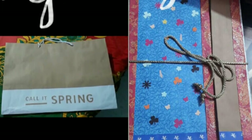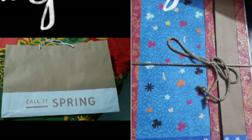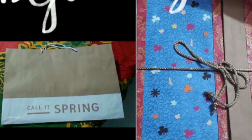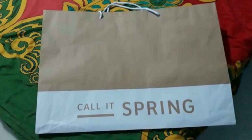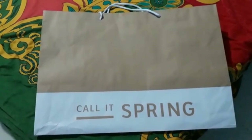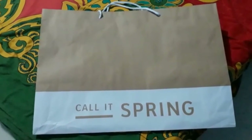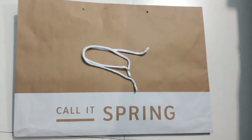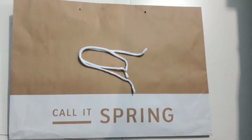Hello friends, welcome back to my channel Sandhya Nagar Films. Here I am once again with one new creative idea. I'm going to make a project file folder with this shopping bag, or you can say I'm gonna recycle this shopping bag. Friends, as you can see, it's just a simple looking paper shopping bag.